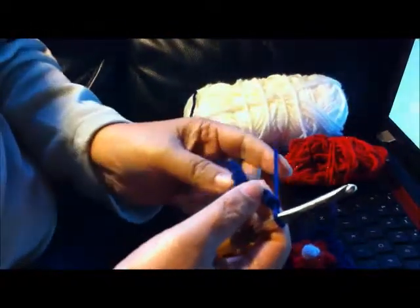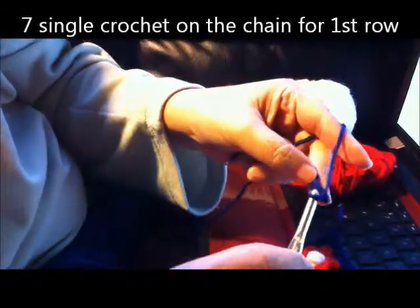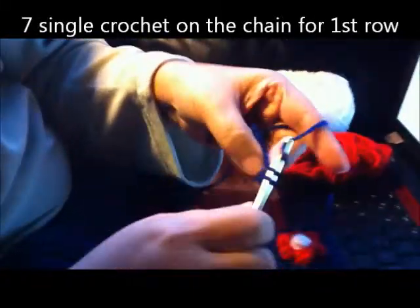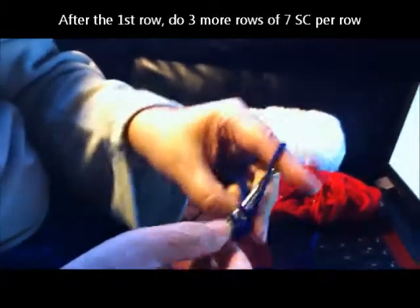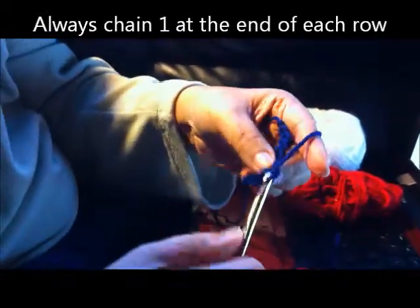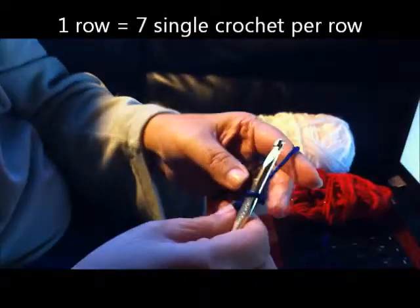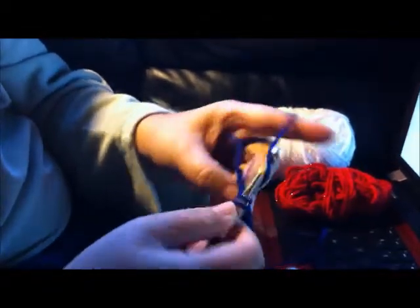Next, we're going to do four rows of seven single crochets across. Beginning with the second chain from your hook, we're going to do seven single crochets on the chain. One, two, three, four, five, six, seven.